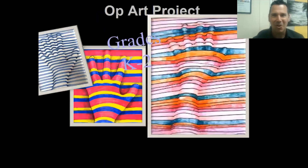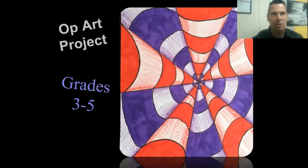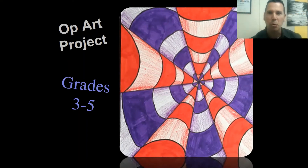The project for grades kindergarten, first, and second is going to be the hand op art - the hand popping off the page. The project for grades three, four, and five is called converging poles. The poles here are the candy cane stripes - red and white poles converging into the center, way back into the distance.